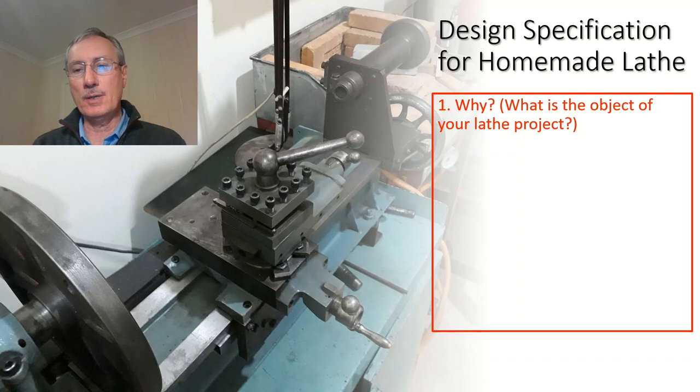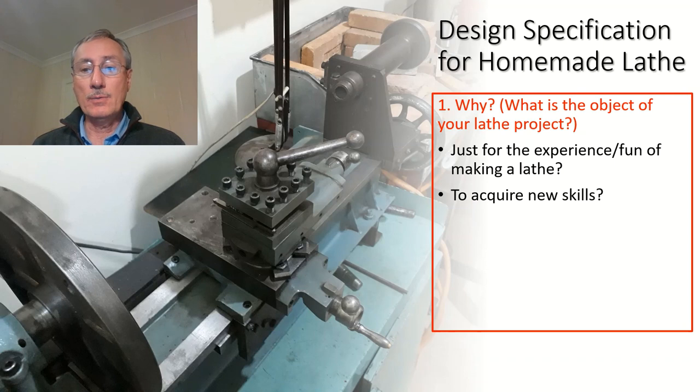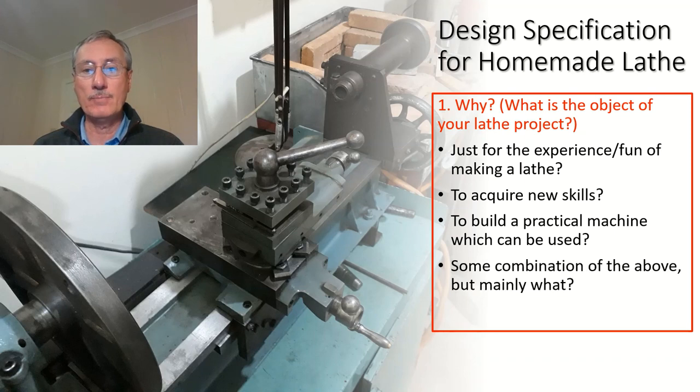The first consideration in my list of 10 items is to answer the question: why do you want to make a lathe? There could be a number of reasons. The first and probably most common is just for the fun of it — the experience — and that's a good enough reason. Another reason could be to acquire new skills, particularly if you're a young person or new to the hobby. It could also be that you have skills already but want a machine to use, and this might be a solution to acquire one which would otherwise be too expensive. It's important to establish clearly why you want to undertake this project.